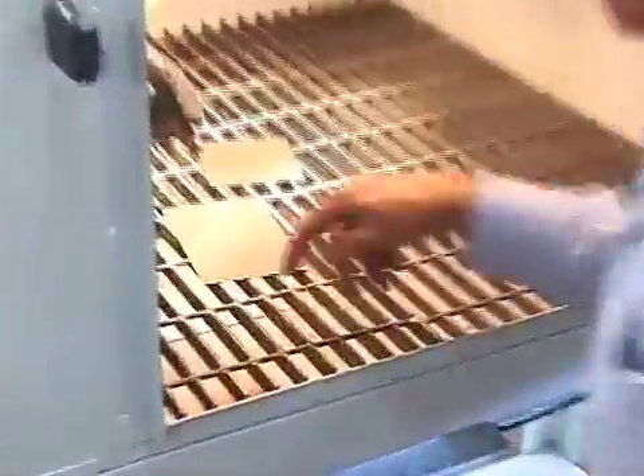Garnet is the worst stuff in the world to blast — it breaks down. They use it in blast rooms because they only use it a few times. If you look inside at a garnet, it's terrible. It's the worst thing you could ever run in a cabinet. But if the cabinet's designed for it, and that's what you need to do some of the government contracts, well, here's the cabinet.